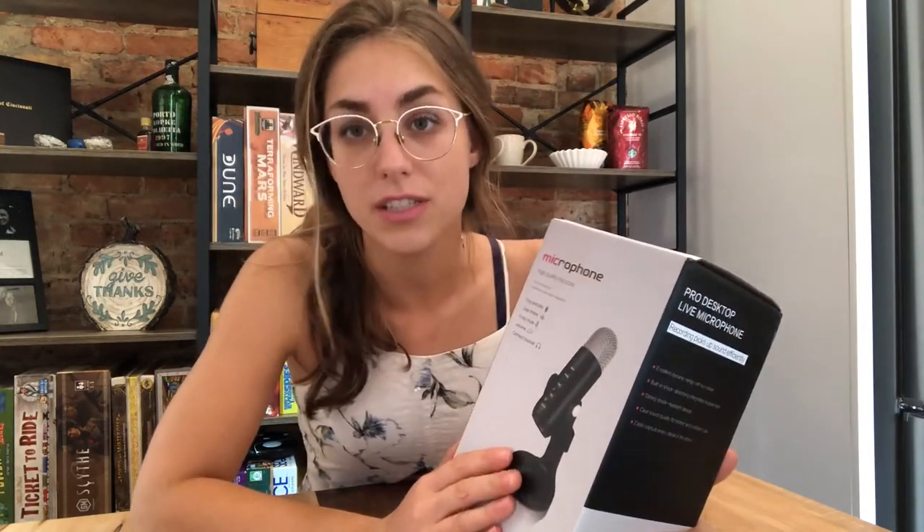Hi guys, I came on today to do a review of this microphone. This is a high quality microphone and it is made to be put on your desk. It can be transportable and it can be used for a variety of uses. So let's open it up and I can show you what it looks like on the inside.